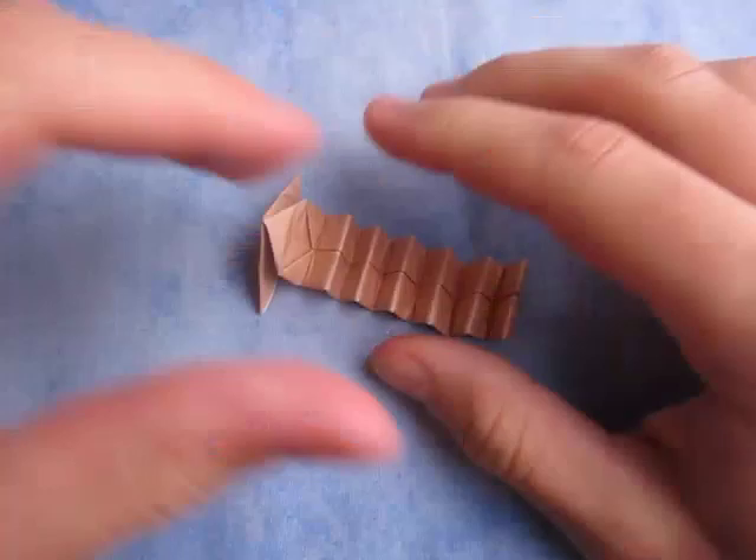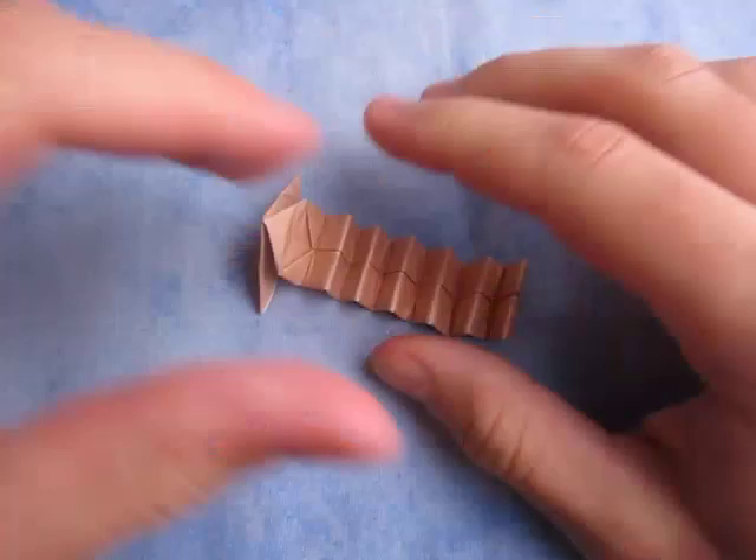I really like this model. It's pretty cool. Alright, so here it is — the jumping triangle. Well, I hope you guys enjoyed folding that. Comment, rate, and subscribe, and I'll see you guys in my next video. Bye!